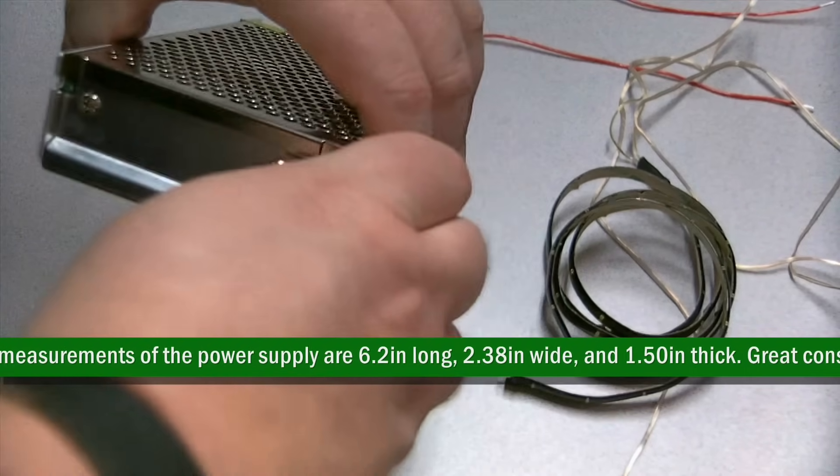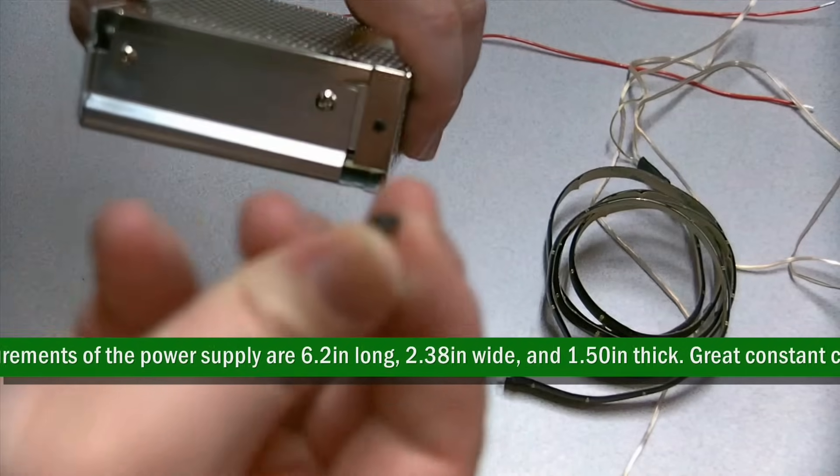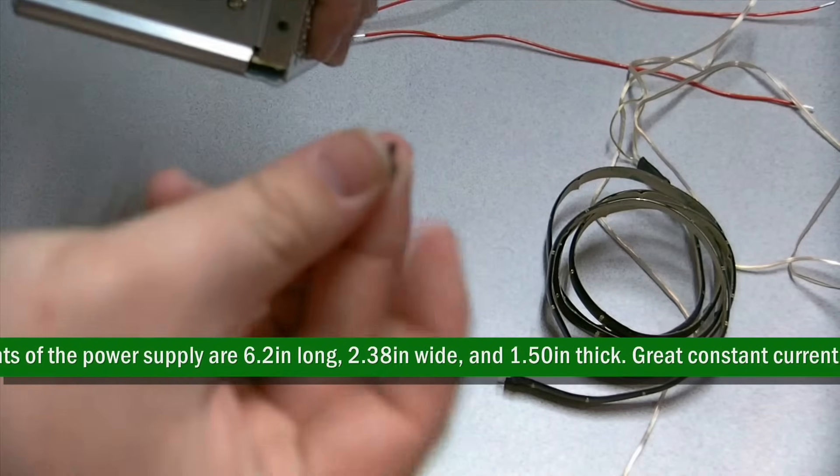Select the voltage range you will be using the power supply in: 120 for US, 220 for international.